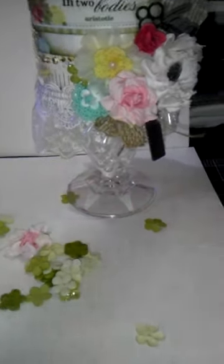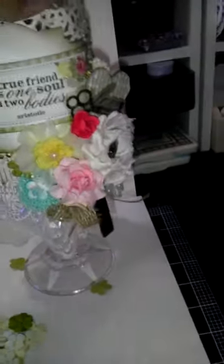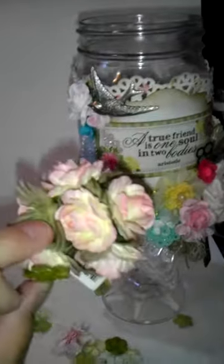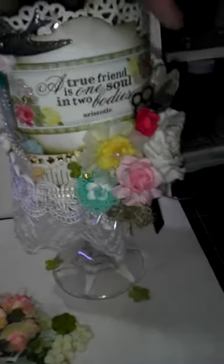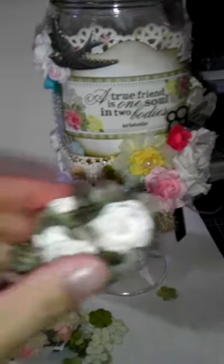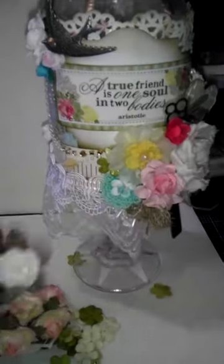Some more flowers in there. I gave her a bunch of different flowers — I think I picked those up at AC Moore in the wedding section. And here's a white set.